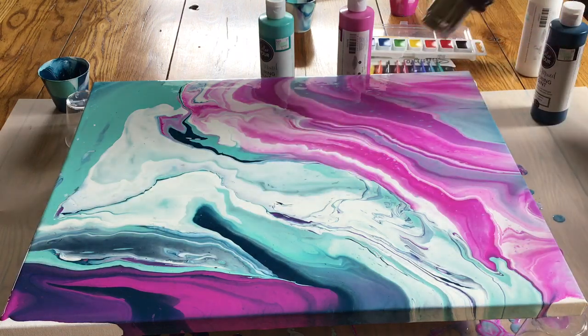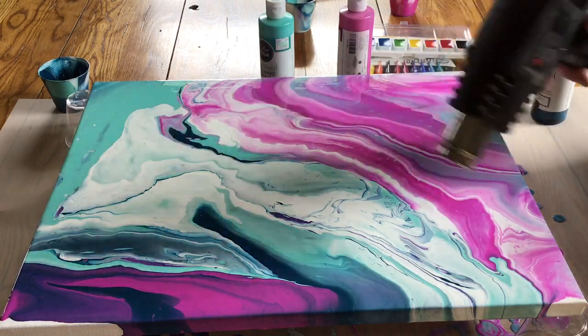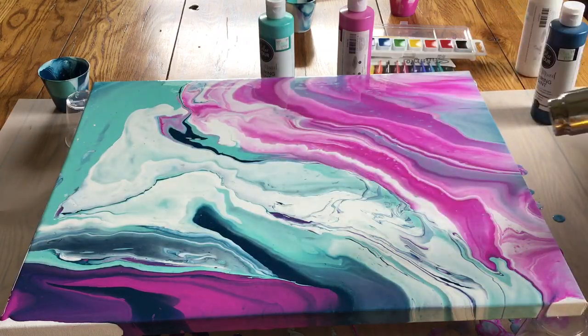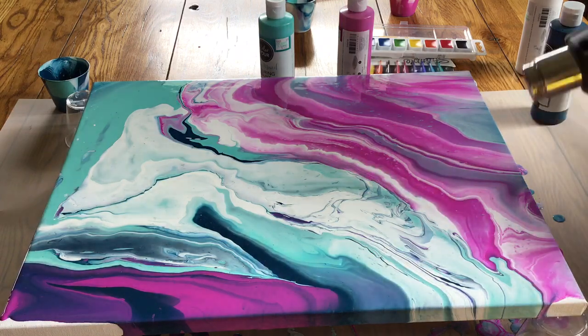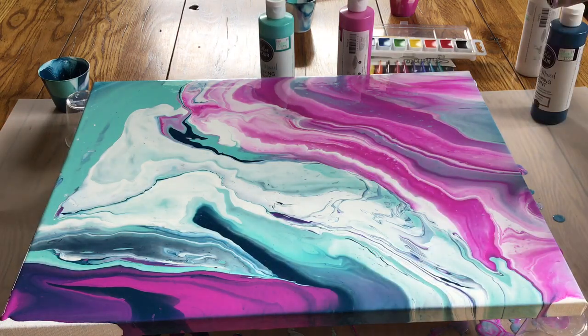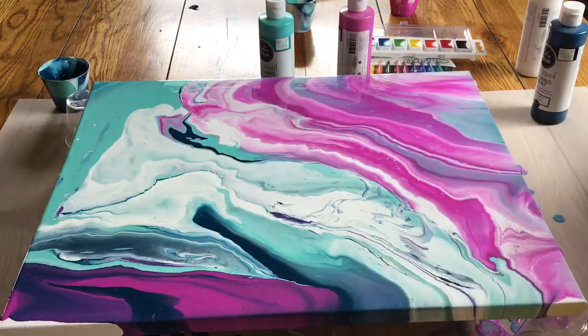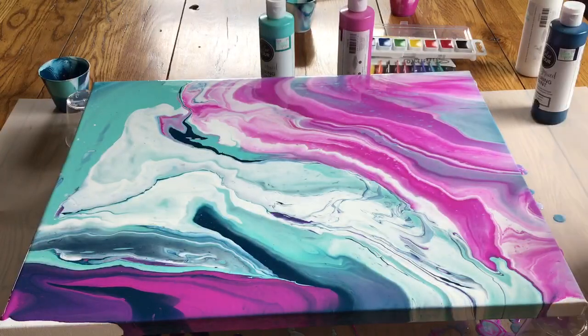Still, I love the way this paint has swirled together — it looks kind of like marble. That's really not doing what I thought it was, but that's okay.